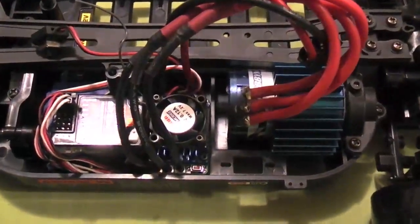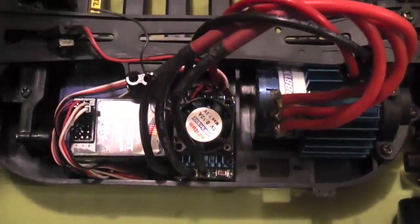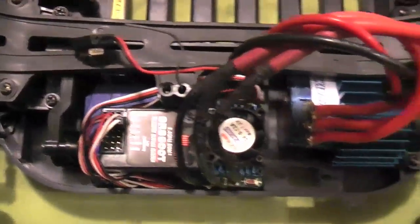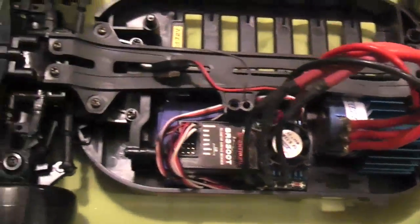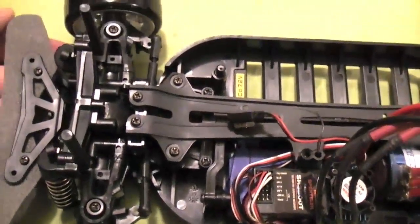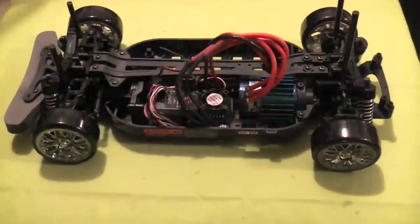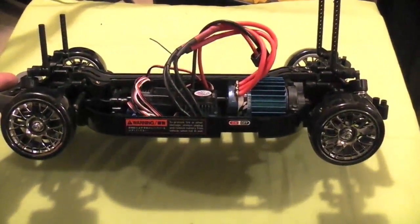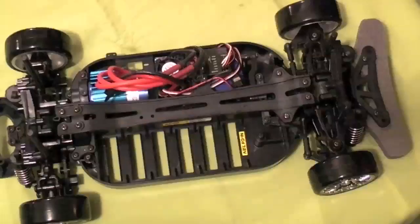There we have it — a complete build of the Tamiya TT-01D. We have a Spektrum receiver, the Hobbywing 90-amp ESC, and a 5.5-turn motor. The kit went together pretty well — I'd say maybe about six to six and a half hours.